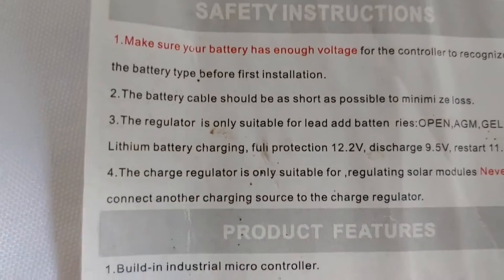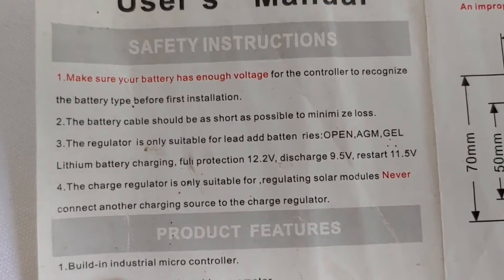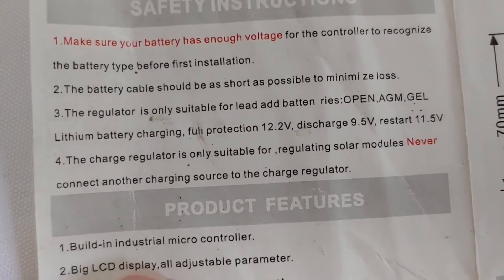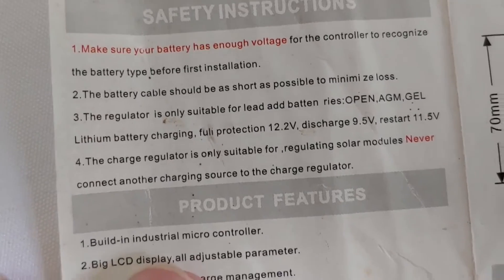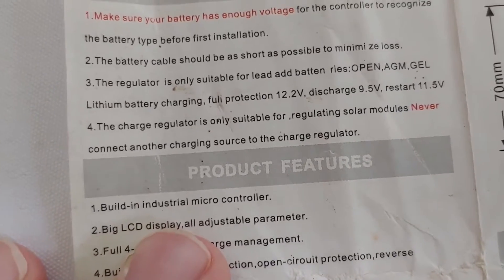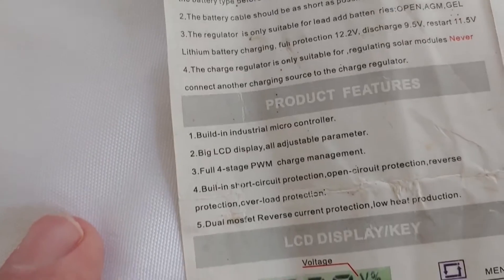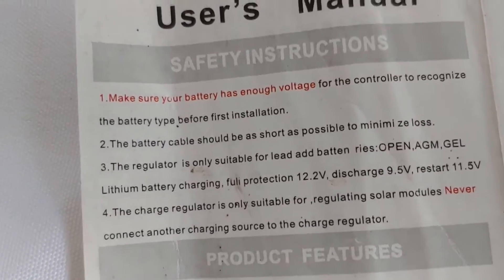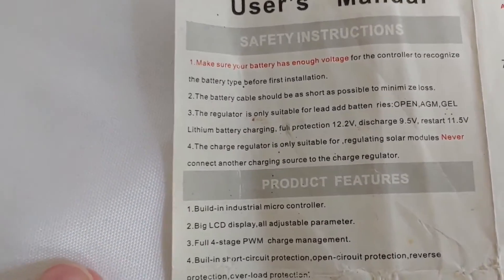One of the most important things will be right here. The regulator is only suitable for lead — and it says 'add battery,' but we know they mean battery. It also says open, AGM, gel, and lithium battery charging. Lithium is, of course, not lead acid — it's not wet, and it's not an AGM. So take a look at that. It does have, by the way, a setting for a lithium battery. So if you want to take the chance, go right ahead, but please watch it and be very careful. Look this over quite a few times and watch some other videos on it. The last thing we want to do is damage any of our batteries, especially if you have a lithium battery.